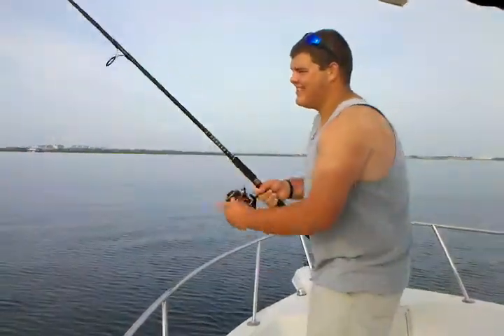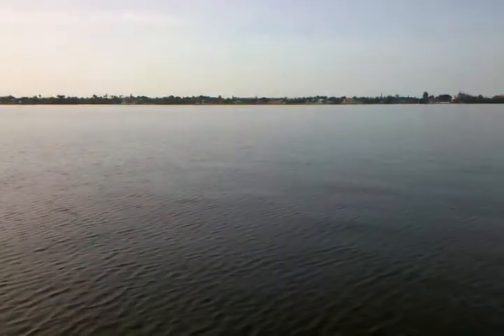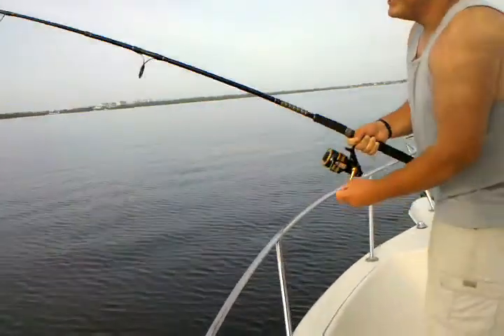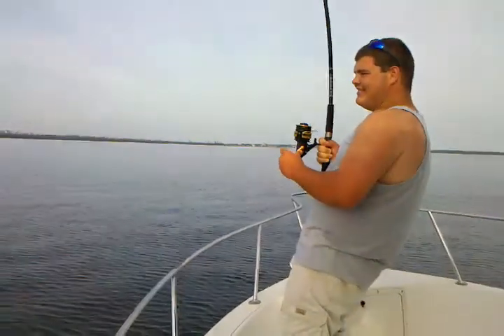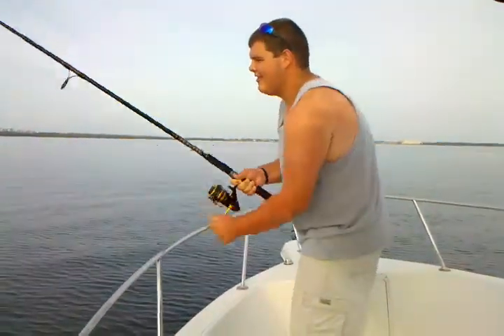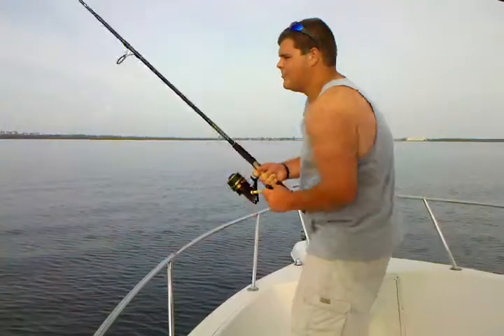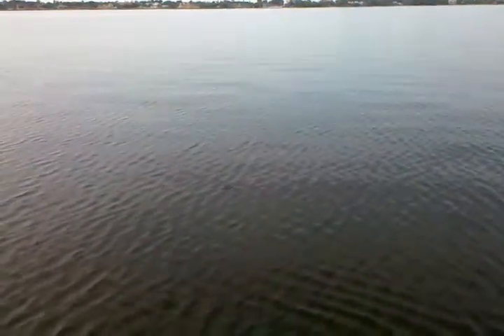How's the fish doing? I'm gonna guess it's a shark because we haven't seen them. Don't break my pole. You're starting to get him close. He's coming. Don't see him yet.